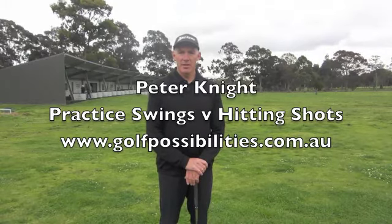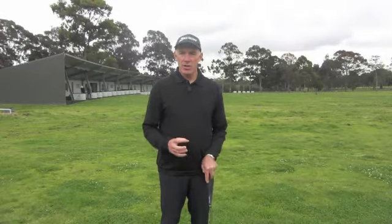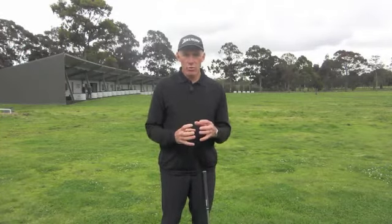Hi, I'm Peter Knight for Golf Possibilities. I wanted to talk today a little bit about how you go about practice, and specifically bunching shots into small groups.